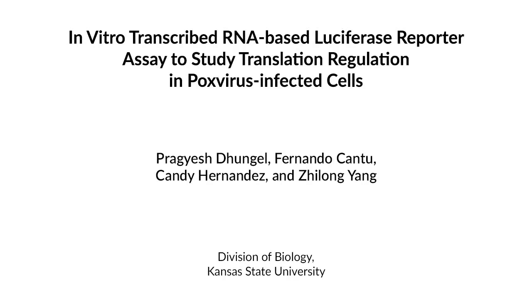Our protocol for an in vitro transcribed RNA-based luciferase assay helps study translation regulation in poxvirus-infected cells. Additionally, a customized length for the polyA leader allows studying its regulatory effects on translation.